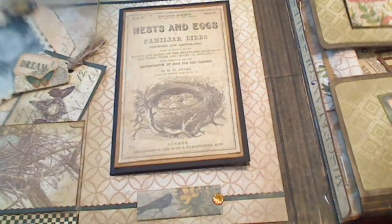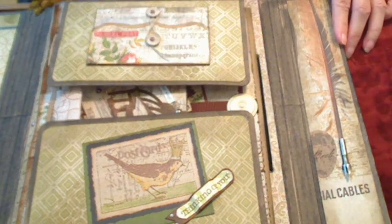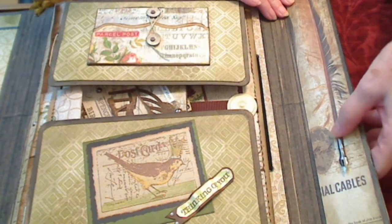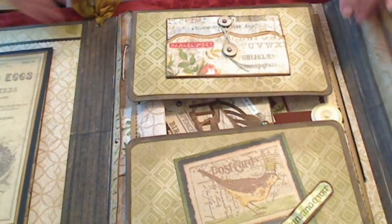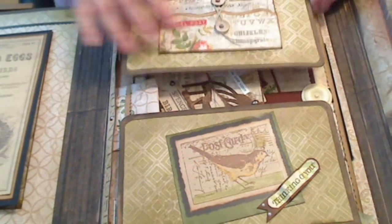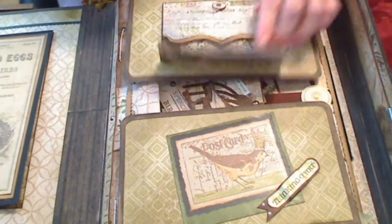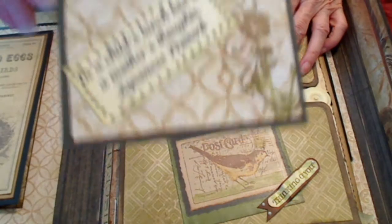Then I'll go over to the flap, which is really not much of anything. It's got a big feather here so I put a Tim Holtz pen element on it. The big part of this album is actually the middle part. The bottom part says 'thinking of you' and the top part has a little envelope in it.